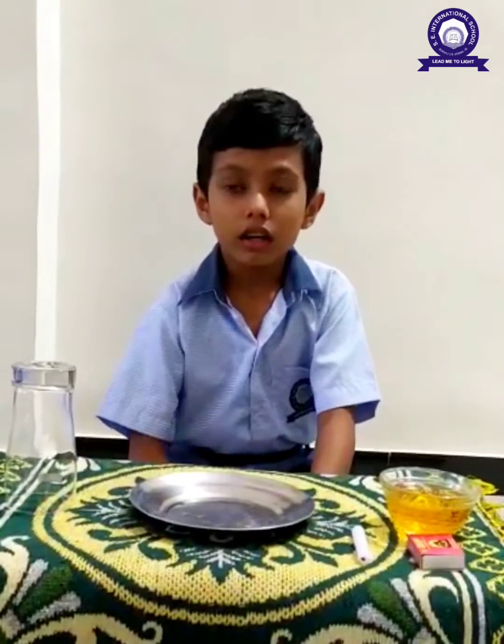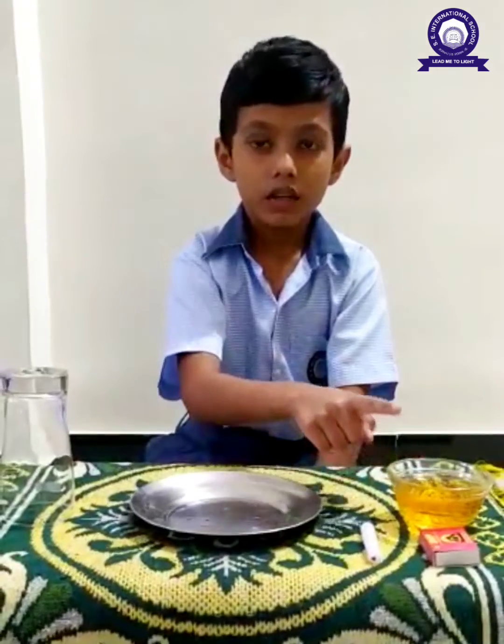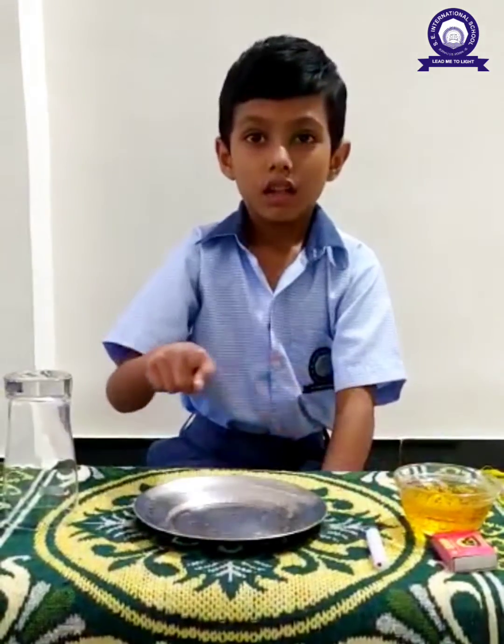Today I am showing you a science experiment. This experiment needs a candle, some color water, a matchbox, a glass, and a plate.